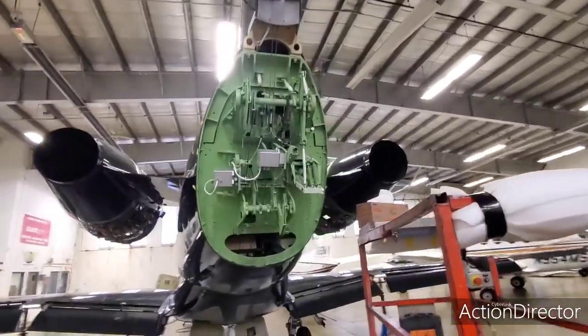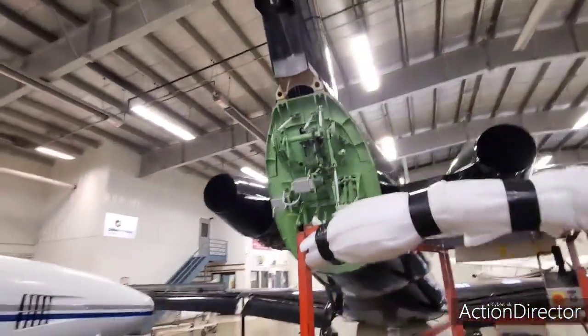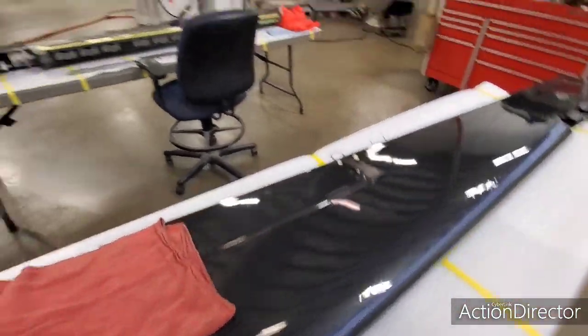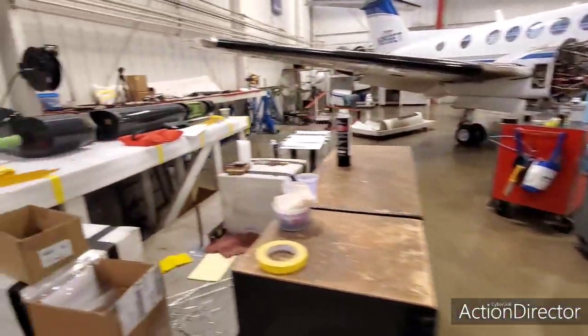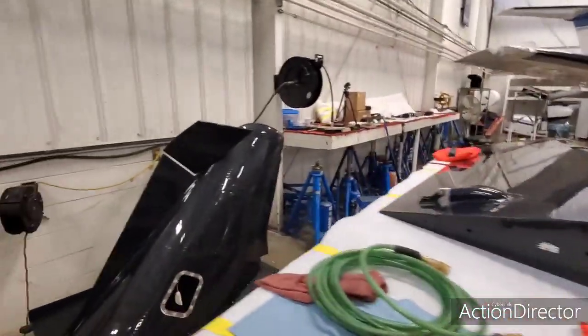This kind of shows you some of the different systems here. This is what your flight controls look like. This would be the elevator. There's another elevator. You've got a rudder. There's a tail cone.